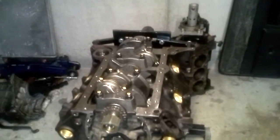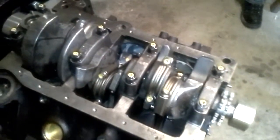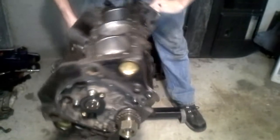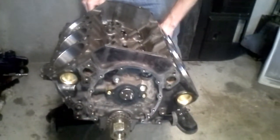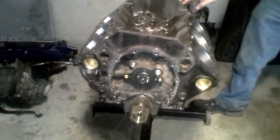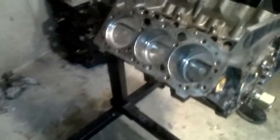More of an update — the bottom end is assembled and torqued. You can see the yellow paint mark because I'm old and I forget stuff. Anyway, flip it back up — finally the bottom end is done, which is a good thing.